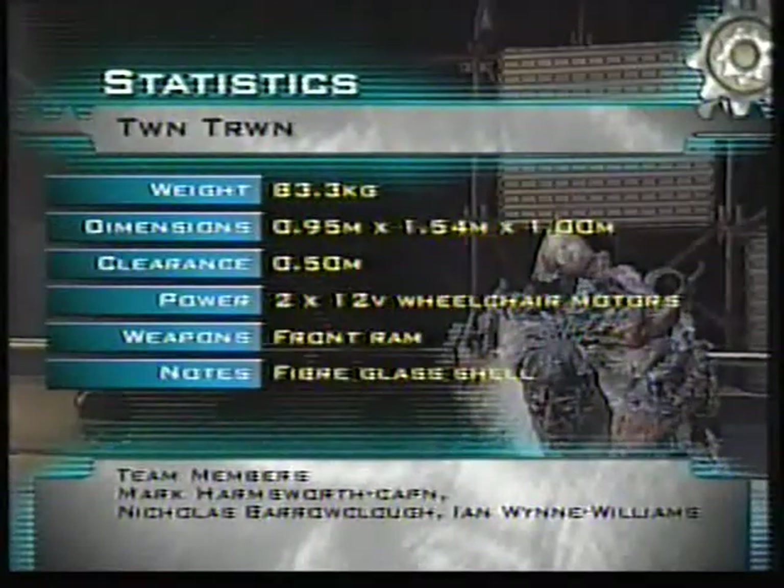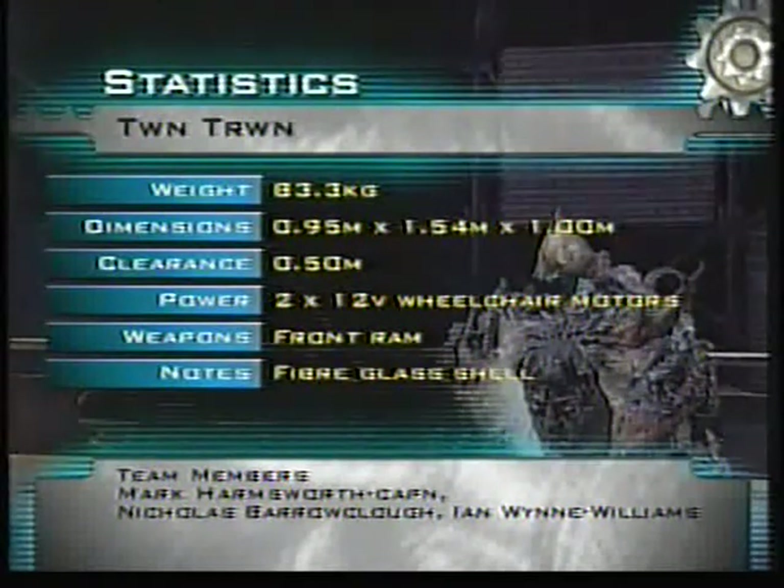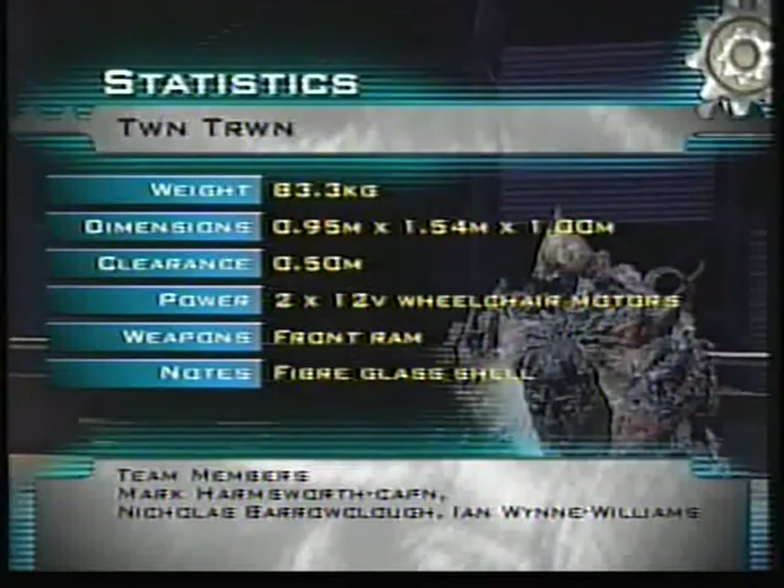What work has gone into that spooky-looking fiberglass shell. The motors are from 12-volt wheelchairs. They've got just £200 to build the intrinsic parts.